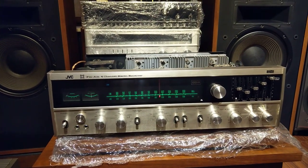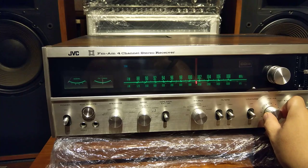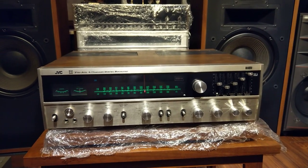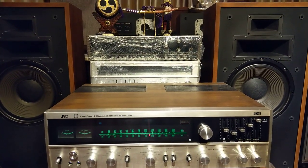Giờ mình sẽ test một đoạn nhạc, mời các bác cùng lắng nghe nhé. Chiếc âm ly GVC 4536X chạy 8 sò than, với size 51.5 - rất là đẹp mắt, vừa cả âm cũng như là trưng bày.